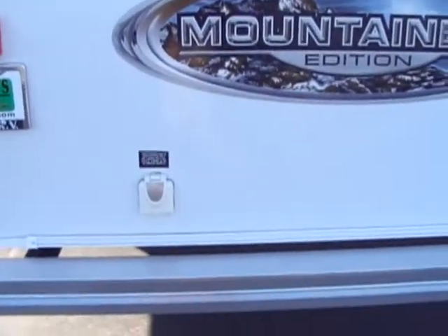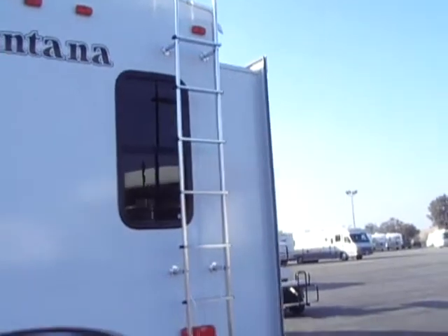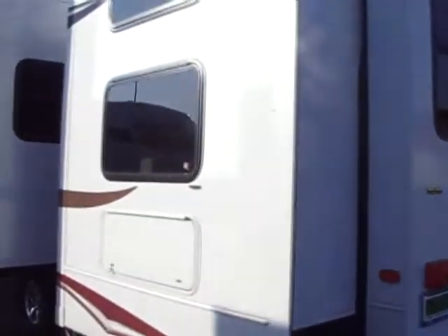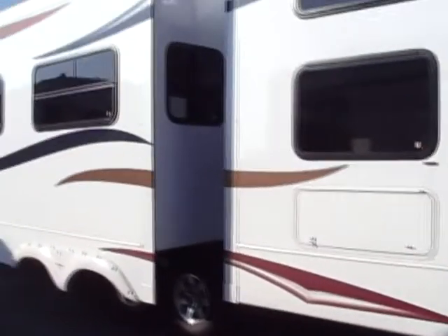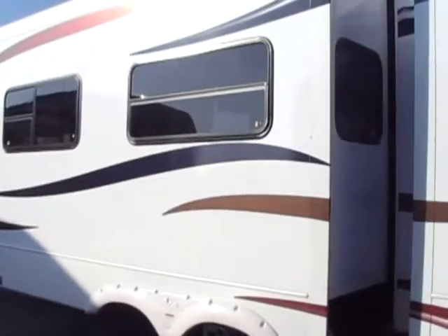We have our power supply on the back and there are two windows in the bunkhouse. Looking out the back of the trailer, we have our second opposing slide - two slides total - so the bunkhouse opens up on each side, making it very roomy. We also have a slide in our living room for the couch and dining table.